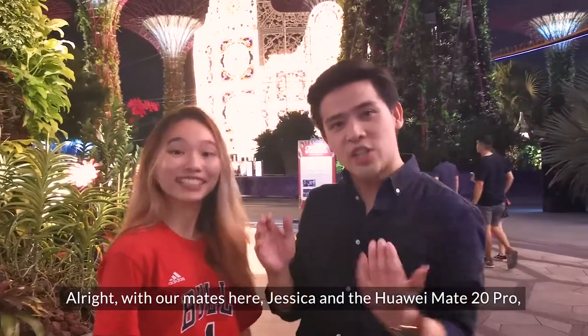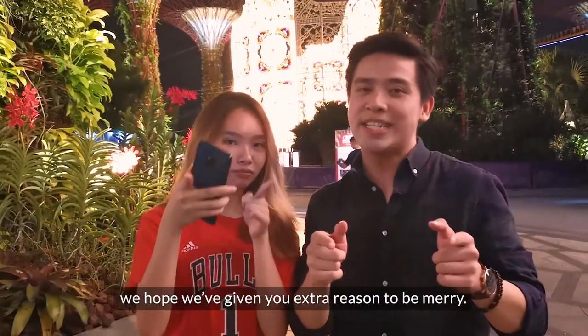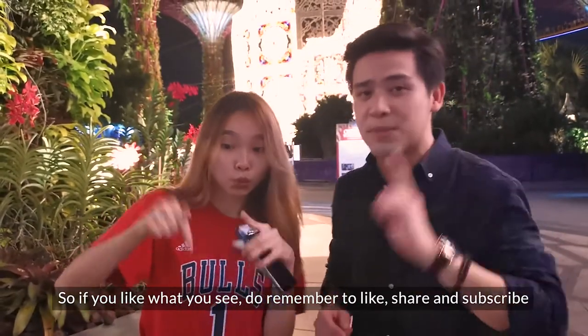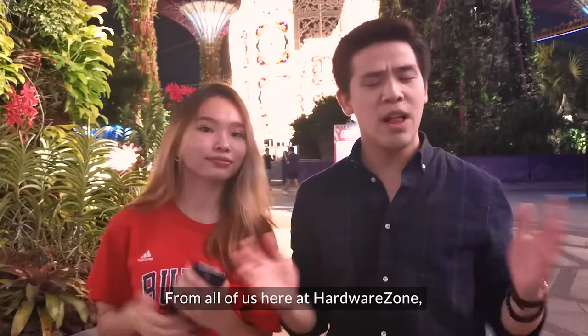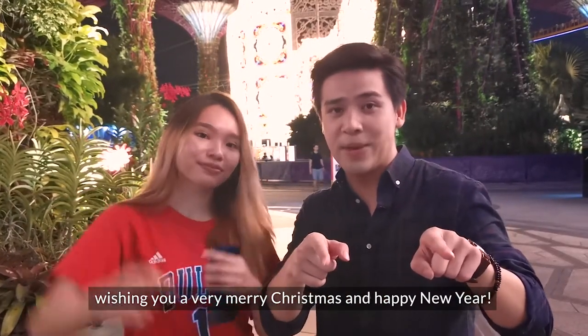With my mates here — Jessica and the Huawei Mate 20 Pro — we hope we've given you extra reason to be merry. If you like what you see, remember to like, share, and subscribe, and tell us in the comments below what you want to see more of. From all of us here at HardwareZone, wishing you a very Merry Christmas and Happy New Year!